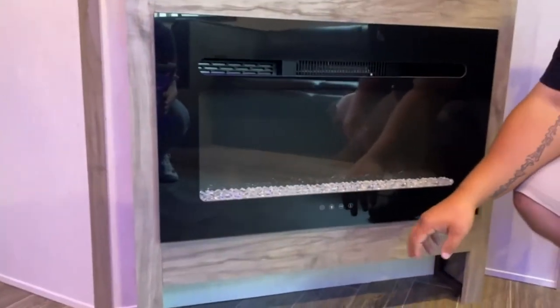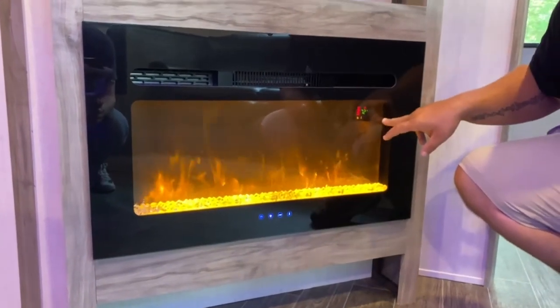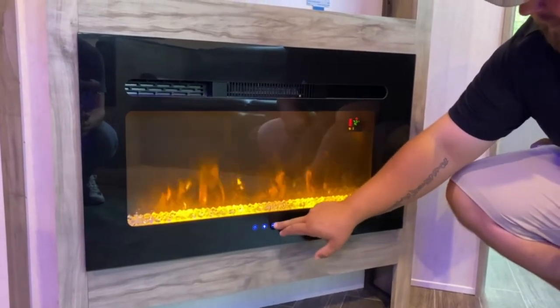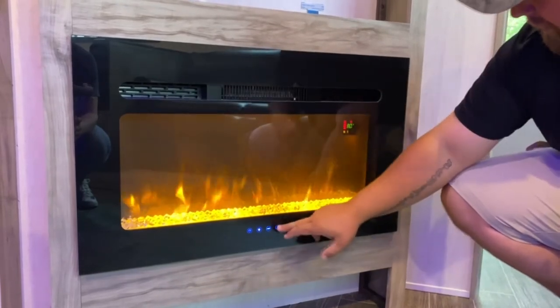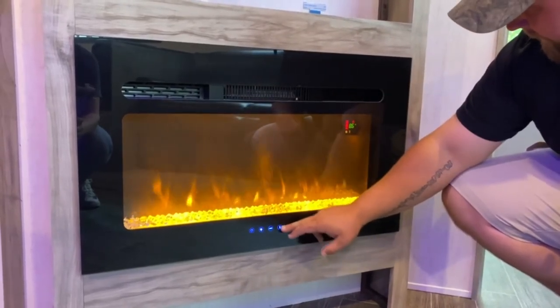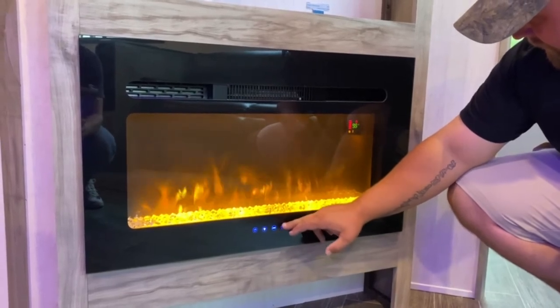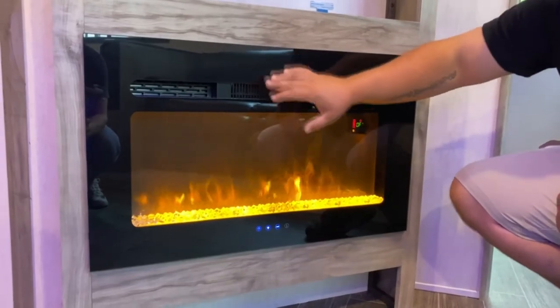This is your fireplace — it's all touch. Turn it on and you've got the digital readout here. You've got color settings, temperature control, and it goes up to 99 degrees. You can also have the display on without the heat — so right there, no heat is coming out, just the visual flame.